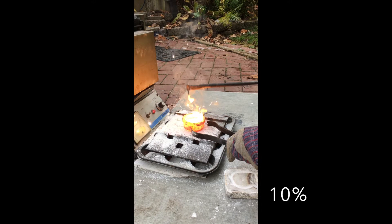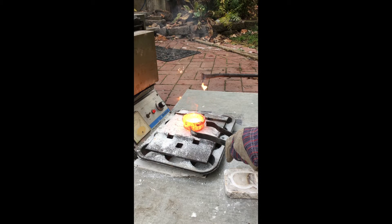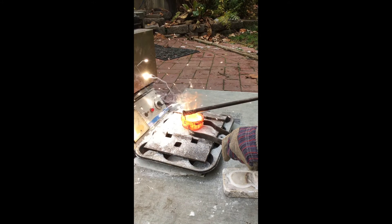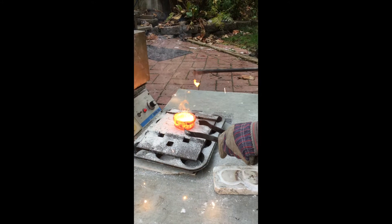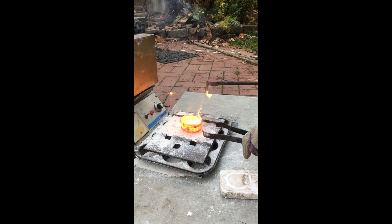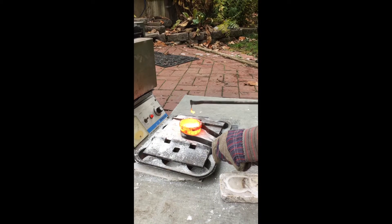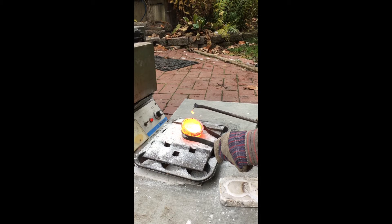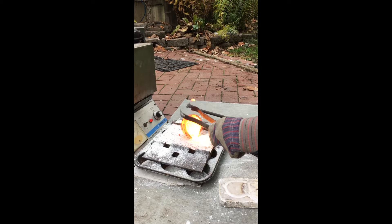I think that it got hot enough for the aluminum to combust, and then when I stirred it, I broke the protective coating of aluminum oxide on the surface, allowing it to rapidly combust, throwing aluminum sparks all over the place. I still don't know why the aluminum didn't alloy, though. The plaster must have had some residual moisture in it, so that when the hot copper hit it, it released steam, making it bubble up into the weird shape that it formed.